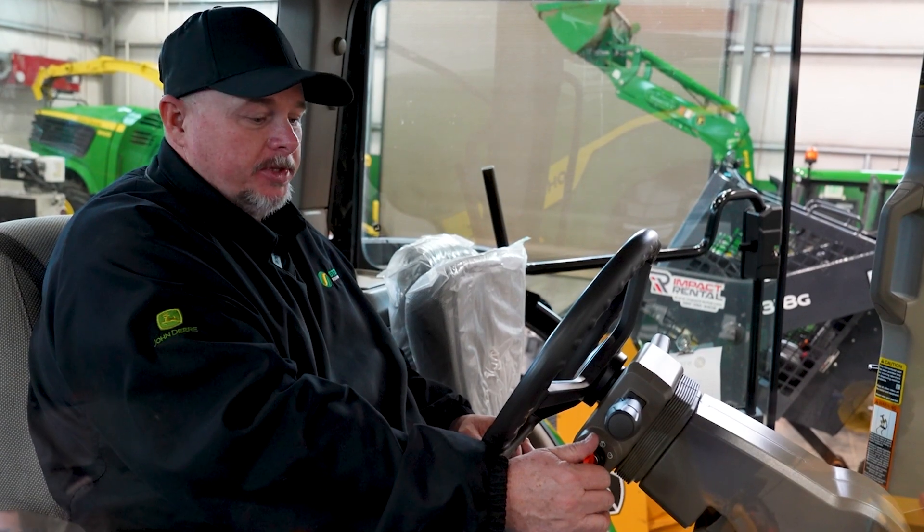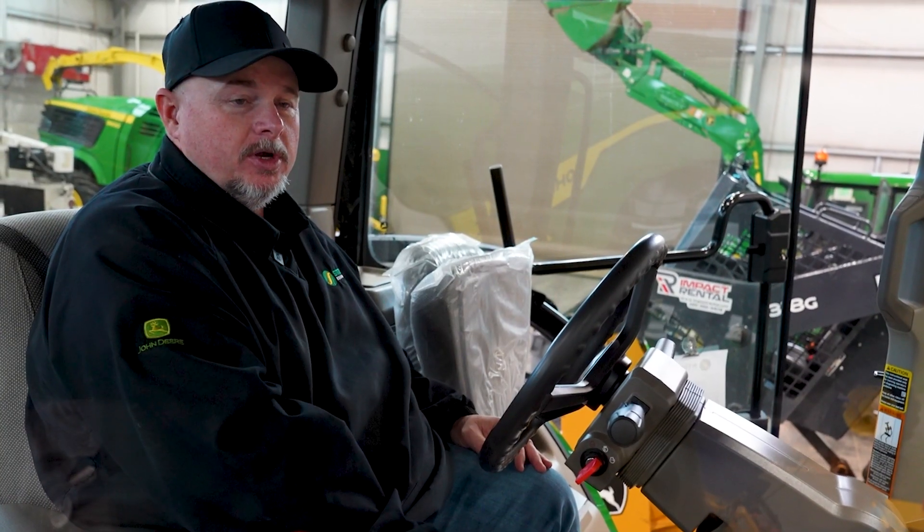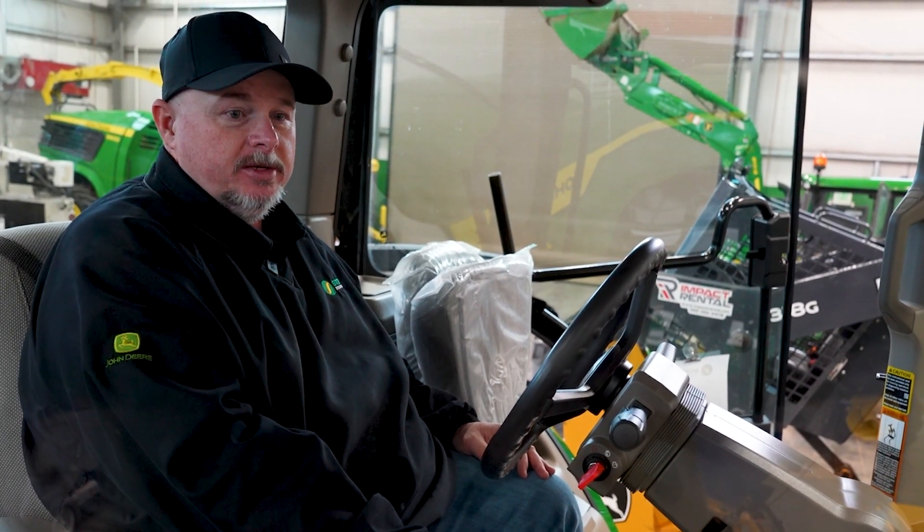We're going to go ahead and power the key on. We'll turn the key to the on position and let the systems power up as the displays and monitors get to where they need to be.